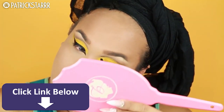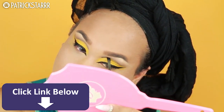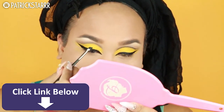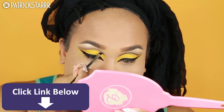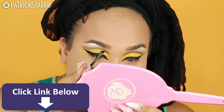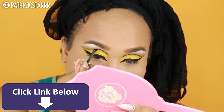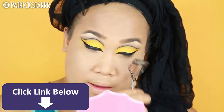Now I'm going to do more short strokes and sketch out the crease. This part is super scary because it's black and you don't want to mess up, but I'm stroking it super slow. To make my brush more fine and precise I flatten it on the back of my hand. Take your time, hold your breath, and say a prayer — it doesn't have to be perfect, just draw attention elsewhere.